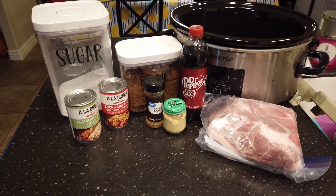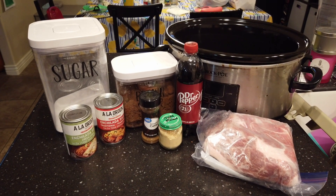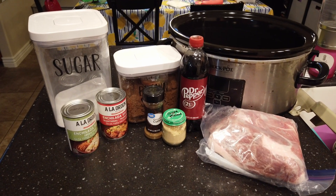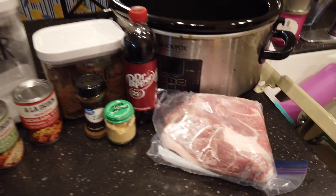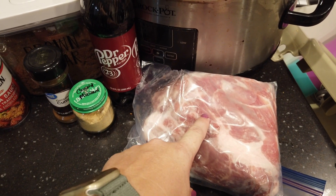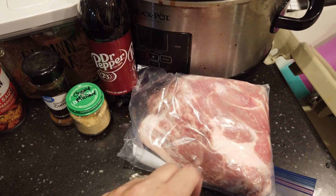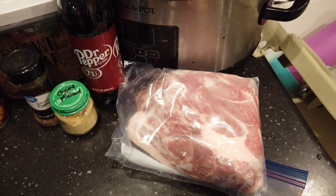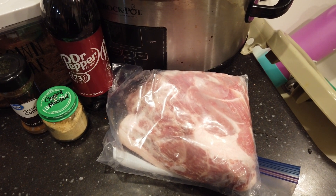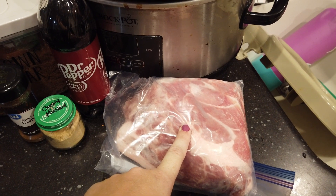This is what you're going to need to make Cafe Rio Copycat Sweet Pork. This is really good inside tacos, burritos, enchiladas — pretty much any of the things. The recipe originally calls for a three pound pork roast — I'm using a pork shoulder, and this is about two pounds because I had a four pound roast that I cut in half and used half of it for the pulled pork you saw earlier. This is just what I had left over for this recipe.